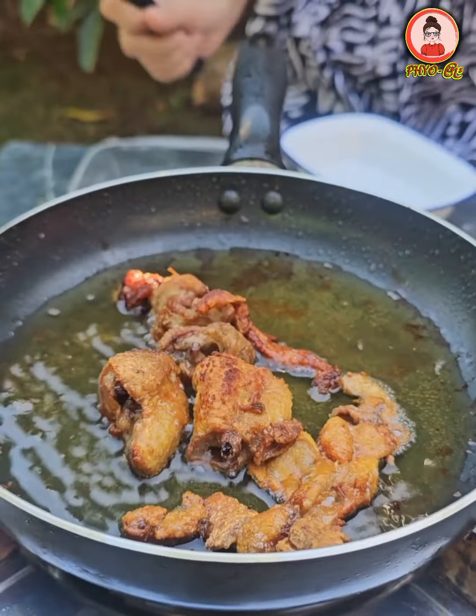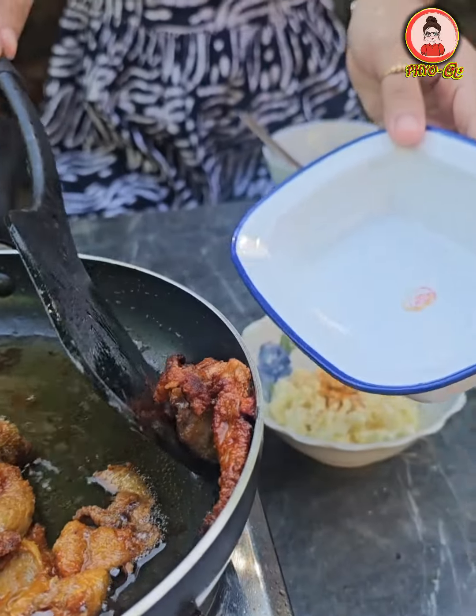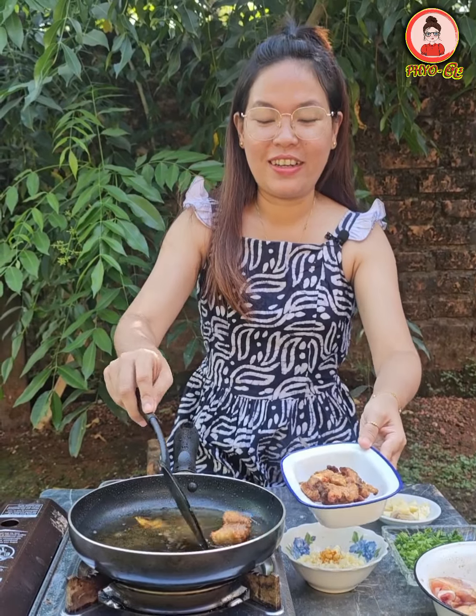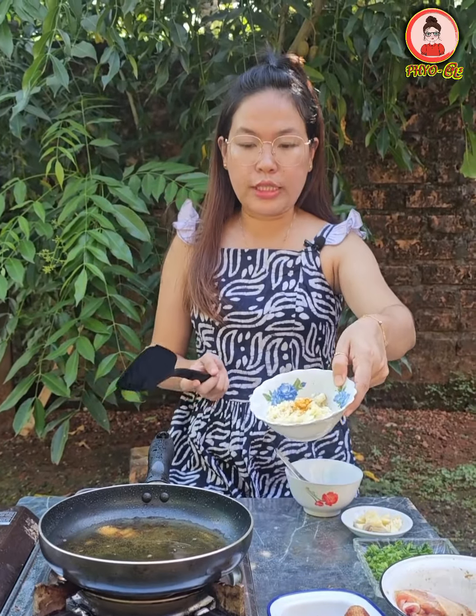I will make it on the plate. It will be added to the plate. Let's put it in the pan. Let's add this pan. We have my pan and the pan.